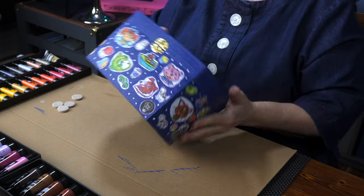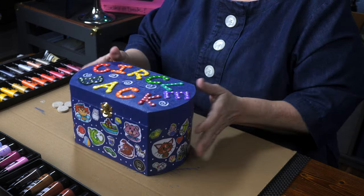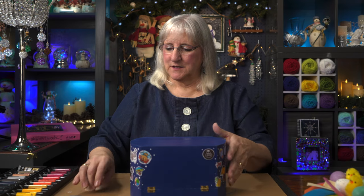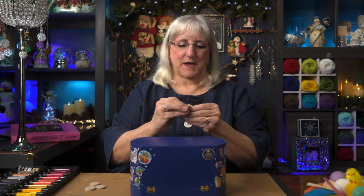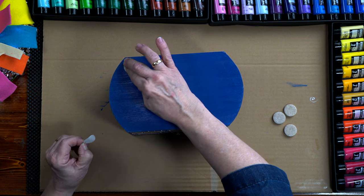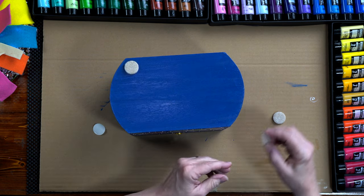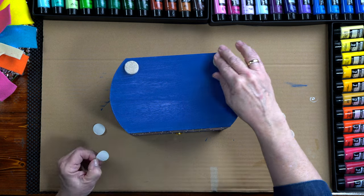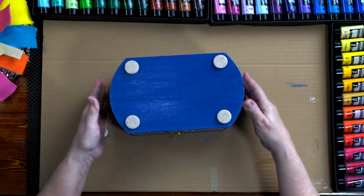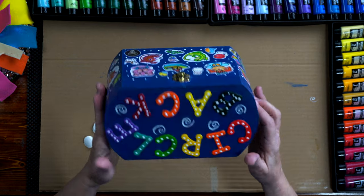We are done varnishing. One more thing to do — I'm going to add some little furniture pads to the bottom. This is just to protect the bottom a little bit, just stick on a little piece of felt pad. And I would say that our Circle Back box is done.